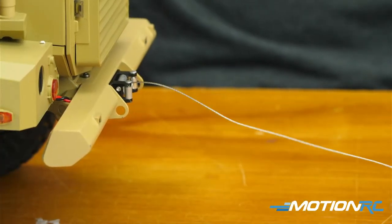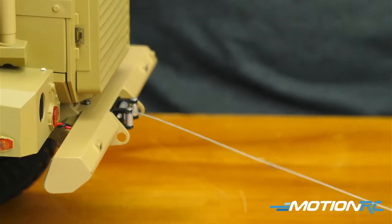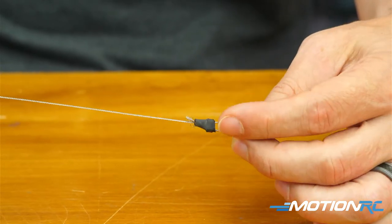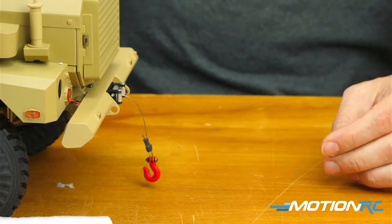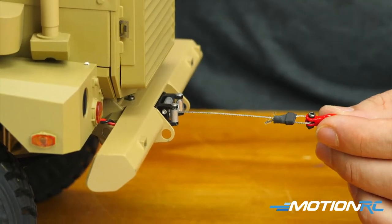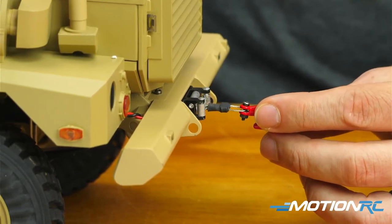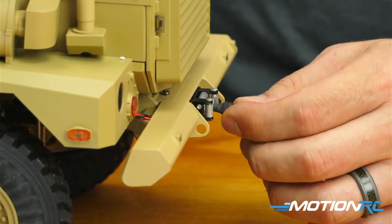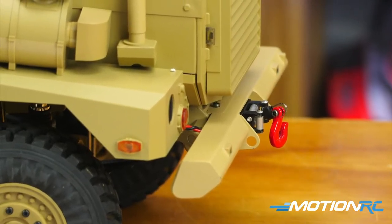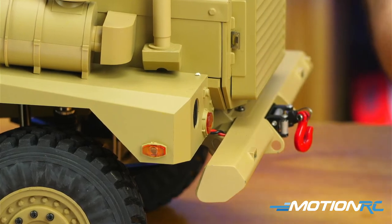Switch D is a three-position switch — when you're in the middle it doesn't move, and then up will pull the winch in. I'd want to keep the cable taut, though — my fear would be tangles. That's real steel, like piano wire. You can definitely pull things with that. Then I'm not sure what the next switch is — probably the smoker.